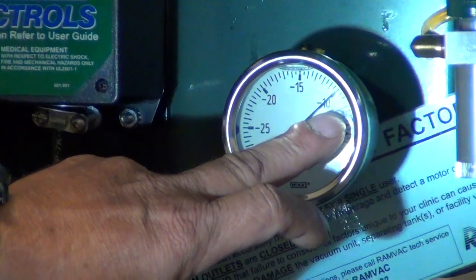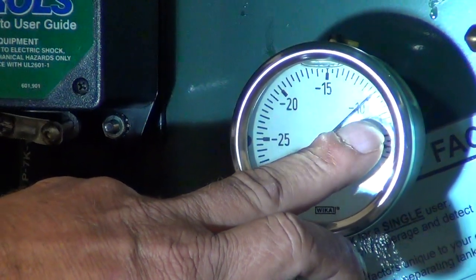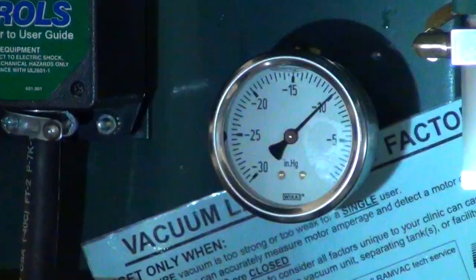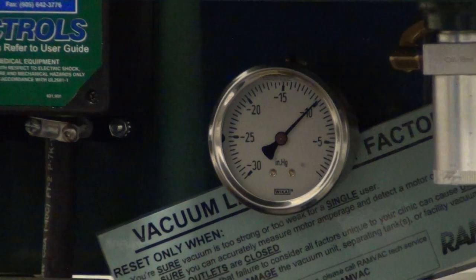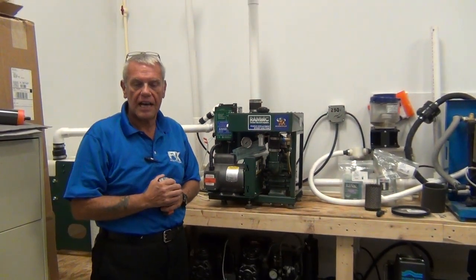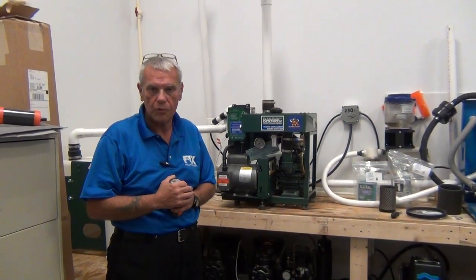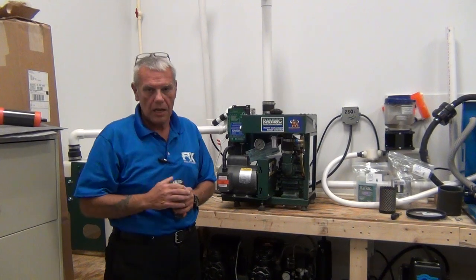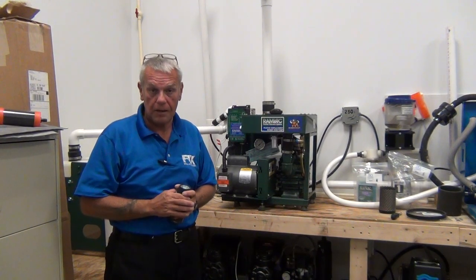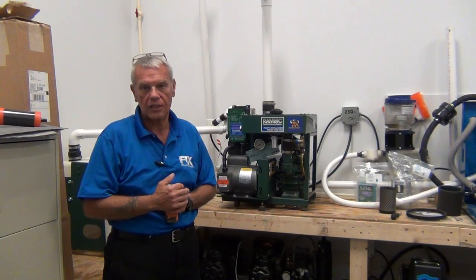Never exceed 12 inches of mercury on this pump. The more you adjust, the more suction, the more amps and load, and the higher the pump strain. If you do need over 12 inches of mercury, it's usually indicative of a problem in the operatories — meaning a leak in the suction line in the operatories or a leak in the plumbing running from the mechanical room to the operatories. Remember, guys, several small leaks in the vacuum system add up to one grand leak, and you will experience loss of suction.